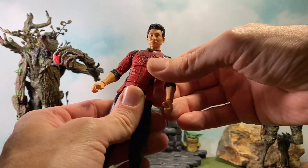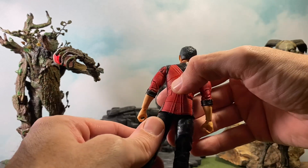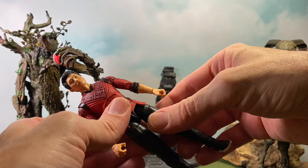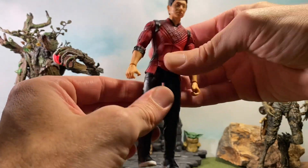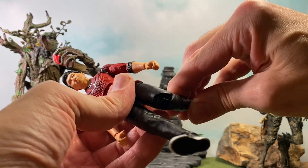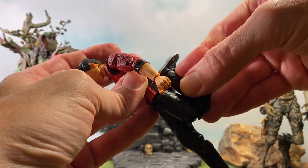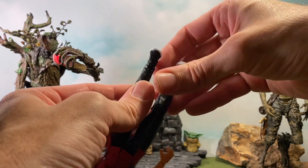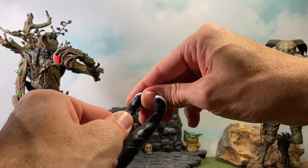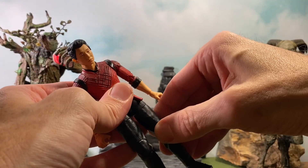He gets a pretty decent ab crunch, and a waist swivel — I think they could have used an overlay piece there and it would have been a little better, but that's just my opinion. He's got decent hip movement, not much backward but definitely forward. We get the thigh swivel, and pinless knees that are double-jointed — he can kick his own butt. And we get the hinge, rocker, and everything at the ankle, so there's decent movement there. That's going to do it for articulation.